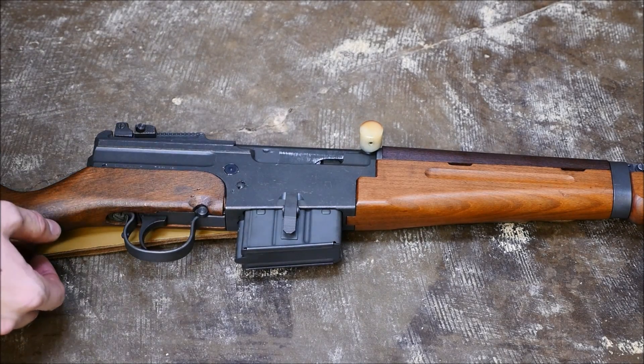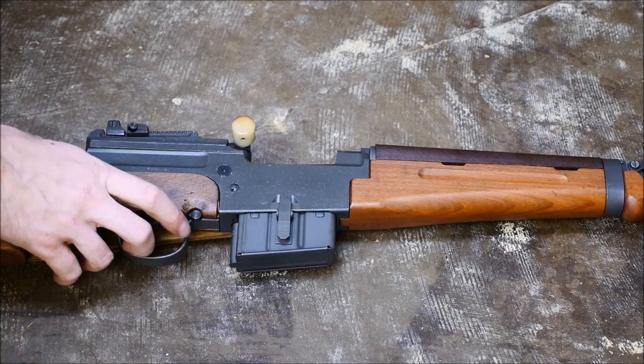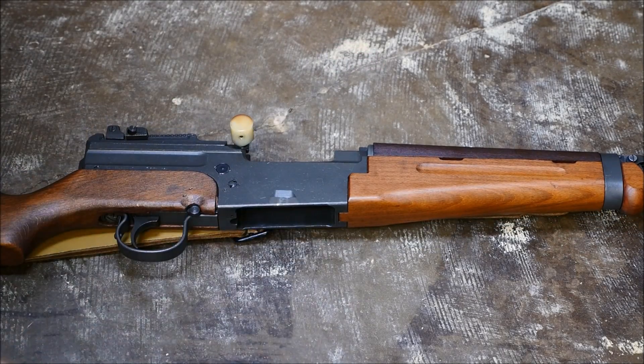You'll notice there's a large nylon charging handle on the right side of the gun. Pull that back, check your chamber, and remove the magazine.